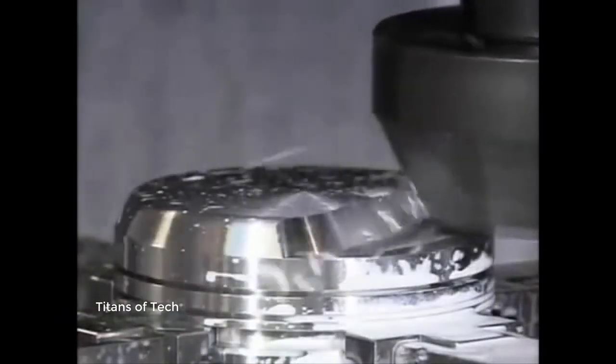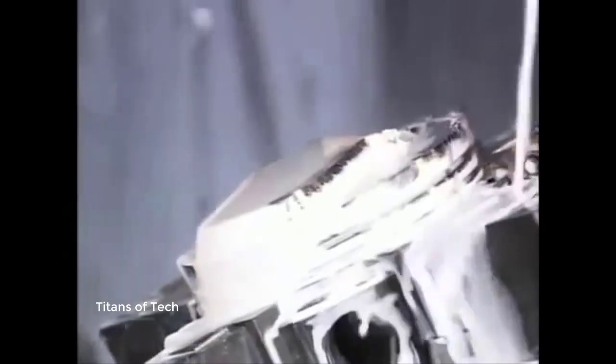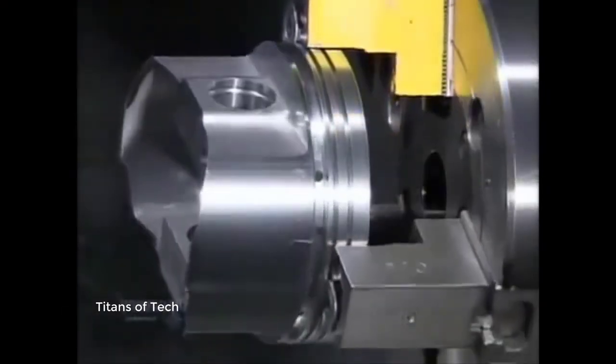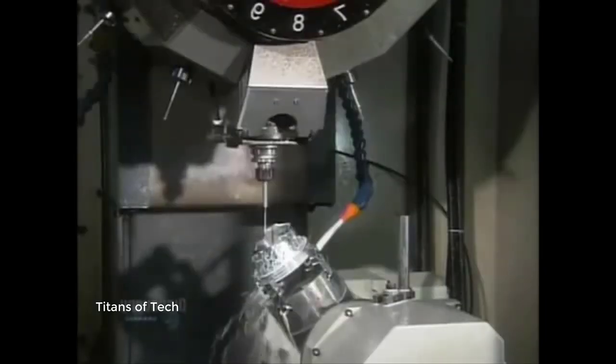The pistons must be just the right shape and size — some of them move up and down as much as 6,000 times per minute when the engine is running. A lathe shaves a hair's width more of metal from the outside, enabling the piston to expand slightly when heat builds up inside the cylinder. An automated drill then makes two intersecting oil drain holes to enhance lubrication of the wrist pin.